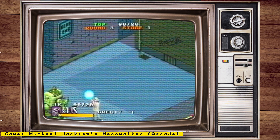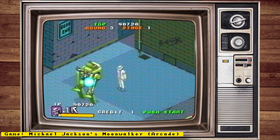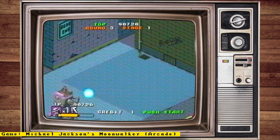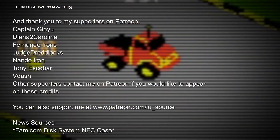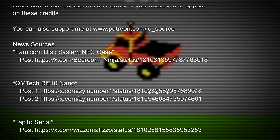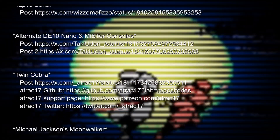Anyway, I hope you enjoyed this video. If you did, please give it a like, and if you want to see more content like this, hit the subscribe button and hit the bell icon so you can get notified of future videos. Thanks for watching, and I'll speak to you next time.